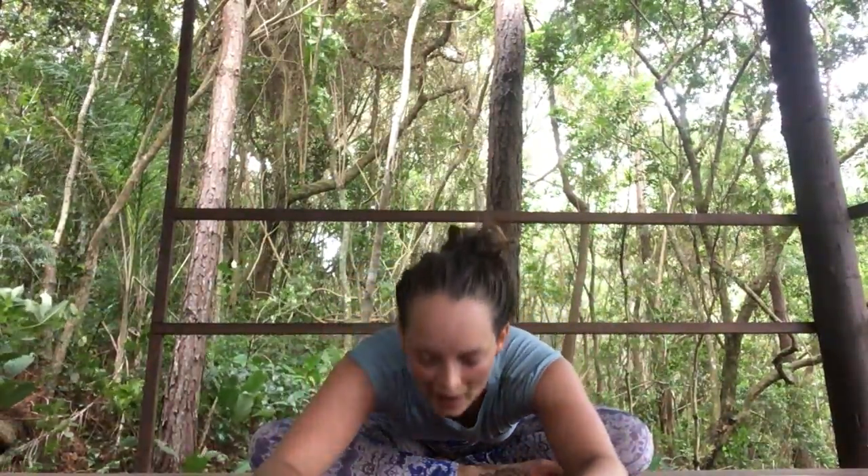Then sweep your hands forward, inhale to reach the chest forward and exhale to bow the head down. It really doesn't matter how far your head comes — it doesn't have to touch the floor at all. Just let the head drop so the chin can nod towards the chest. Take a few full breaths in your forward fold.